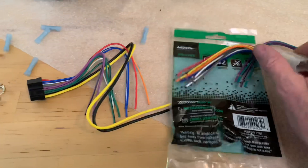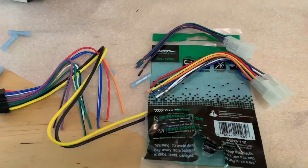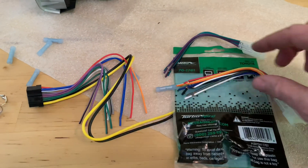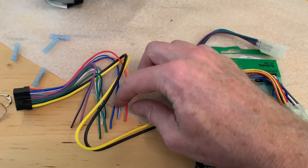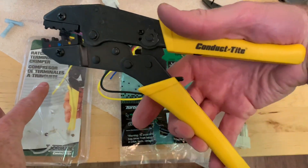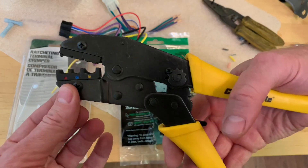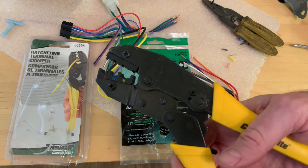The colors are matched to standard radio colors, so we're just going to butt-connect all of them together. The only color on the radio that isn't on the standard connector is a blue and white wire that turns on your amp if you have an external amp. I'm using the Dorman ratcheting terminal crimper — it ratchets down and then releases pressure at just the right moment, so you don't have to guess when you're crimping.